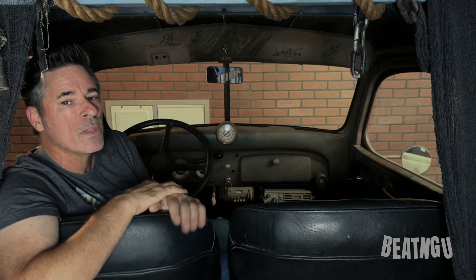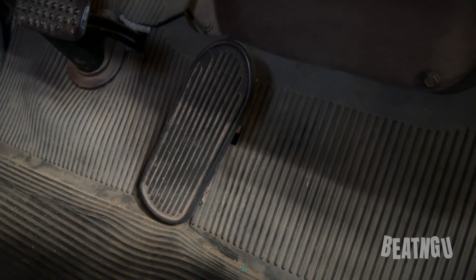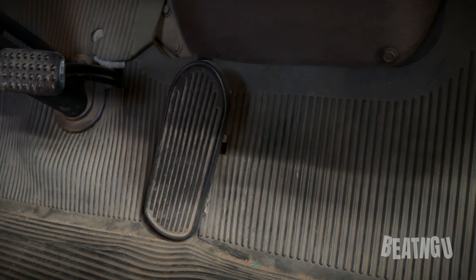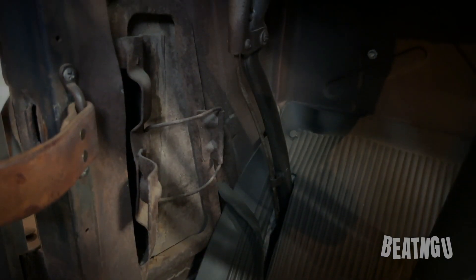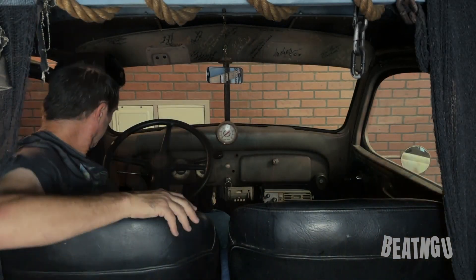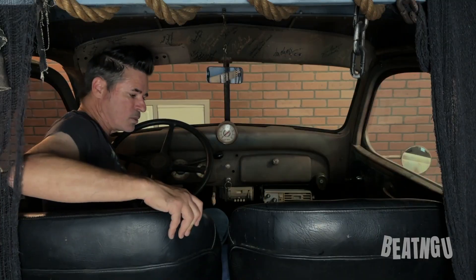Going further down we have the pedals — a brake pedal and a gas pedal. There is no clutch because it was removed during the restoration; it wasn't necessary since we were putting in an automatic. It is the original brake pedal and gas pedal connected to the newer components within this truck. Also over on the far corner we have the original handbrake, and this thing works. It's been restored with the rest of the truck, so it's pretty cool.